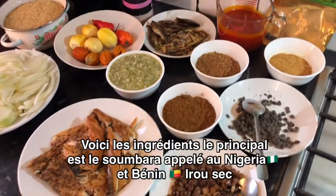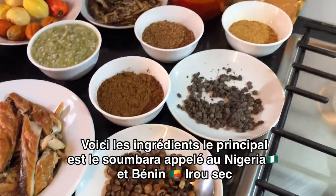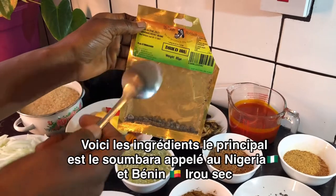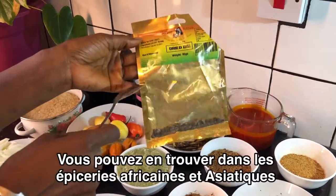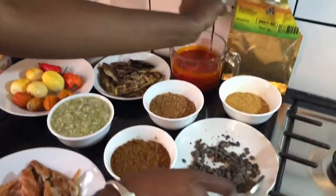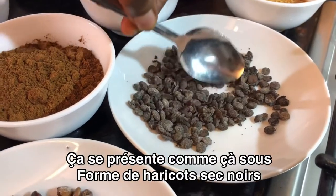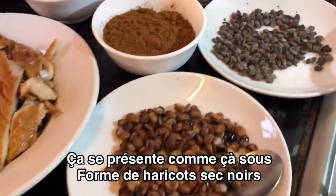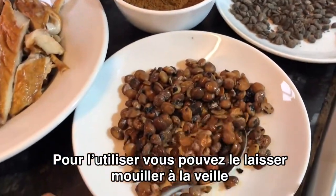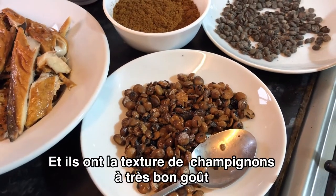Here are the ingredients. We got the main one here that is called Sumara. In Nigeria, we call it Dry Iru, and Benin calls it Dry Iru as well. You can get it in any African Caribbean shop. It comes like this — fully dark, bean-like. If you want to use it, you can soak it overnight. Once soaked, it becomes softer and you get a mushroom texture.